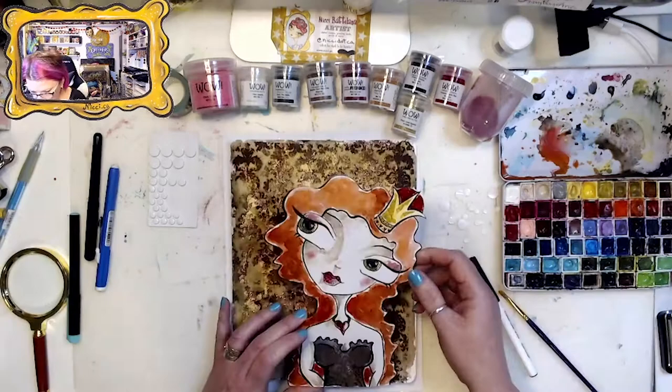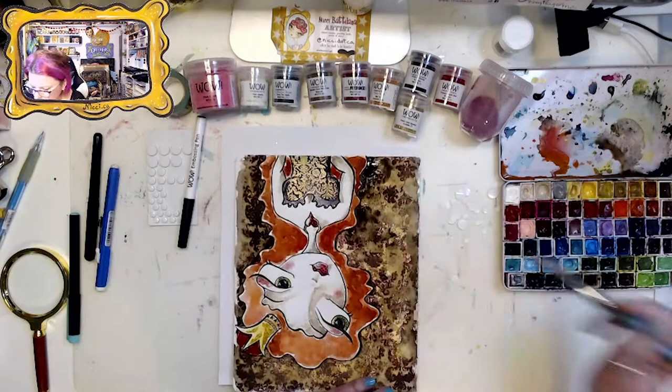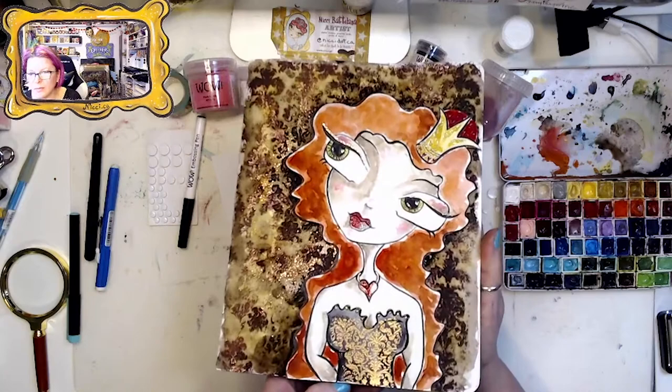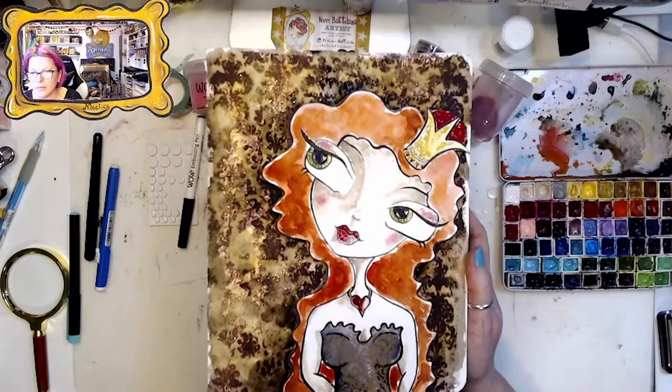Now I'm attaching her to the journal page. In case you're wondering, this journal page is actually ripped out of a Stillman & Birn Beta series journal. I have quite a few going and while I'm working on my Alice in Wonderland project I've been pulling out the pages so they're easier to scan for my collection. Oh, look how lovely she is!